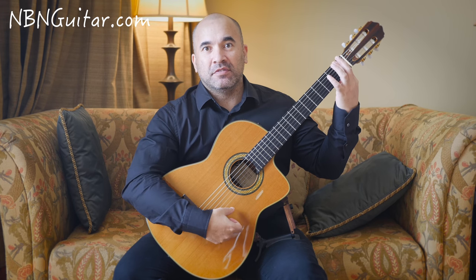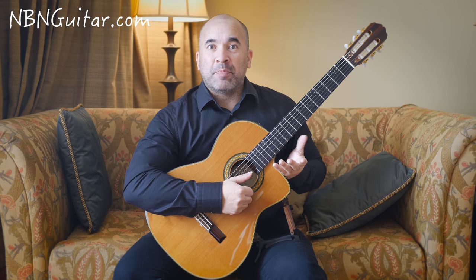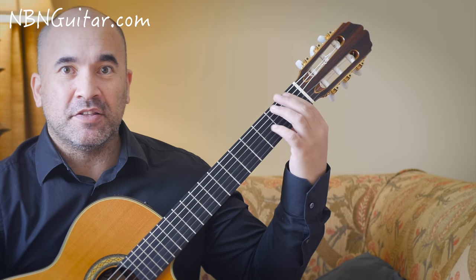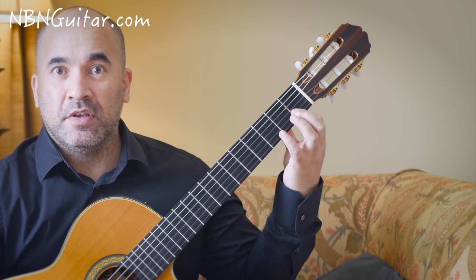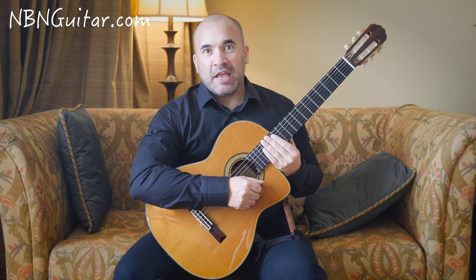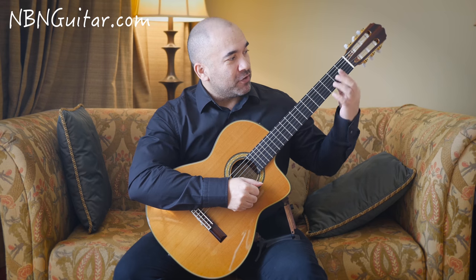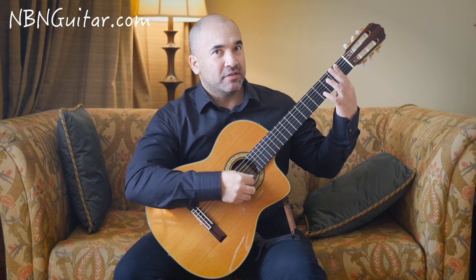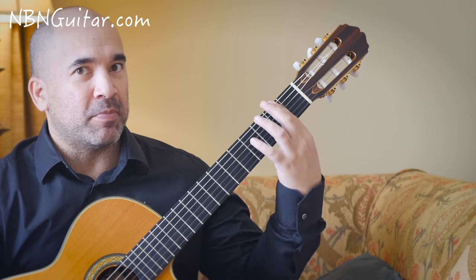We have three types of bar chords that are most commonly used in all kinds of guitar playing. The first one is a full bar — all six strings are barred by the first finger. The next one is a partial bar, where your finger rests across less than six strings; it could be five, four, three, or even as few as two strings. The last one, which a lot of players are actually unaware of, is called a hinge bar. Basically, this part of your finger is just resting here, and it's not actually coming down to form a bar until some later point.